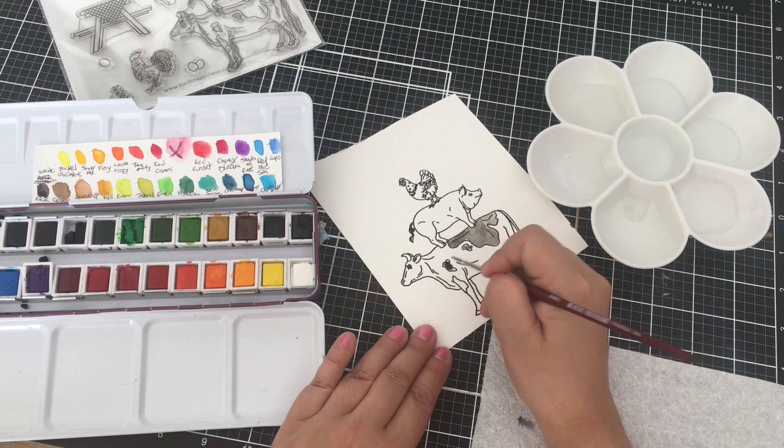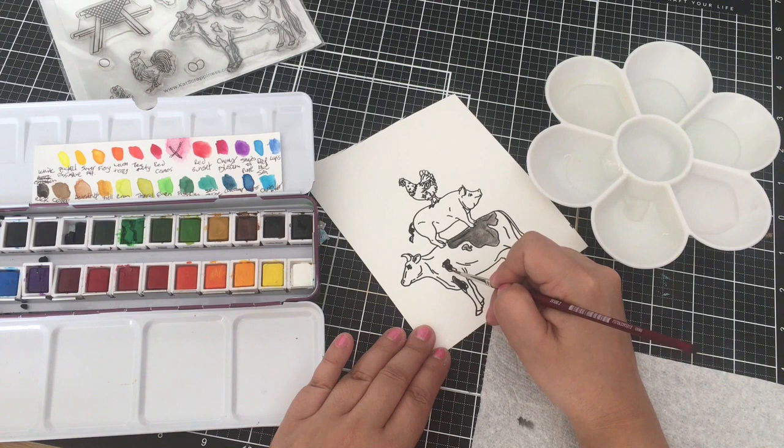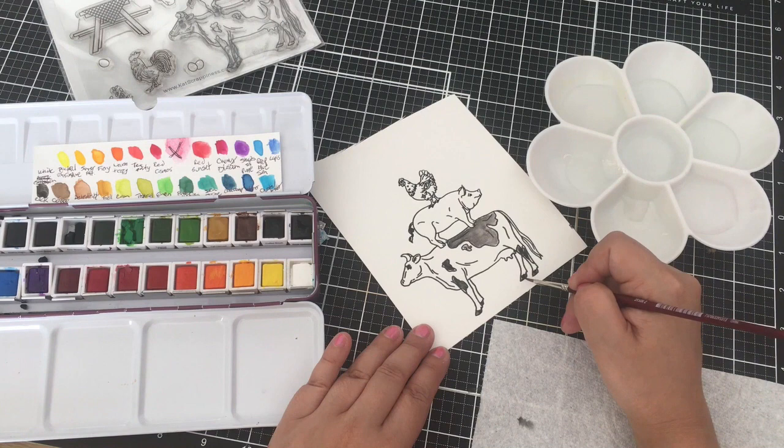There are also other chickens and a lot of other images like a table, a vase with flowers, and there's a wreath. So that is a great new stamp set from the new release. And I love all the sentiments with the coordinating dies.